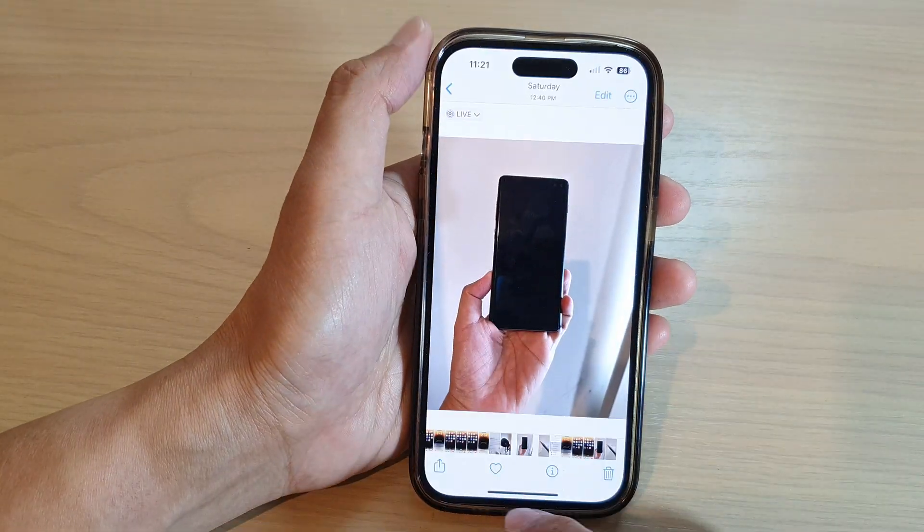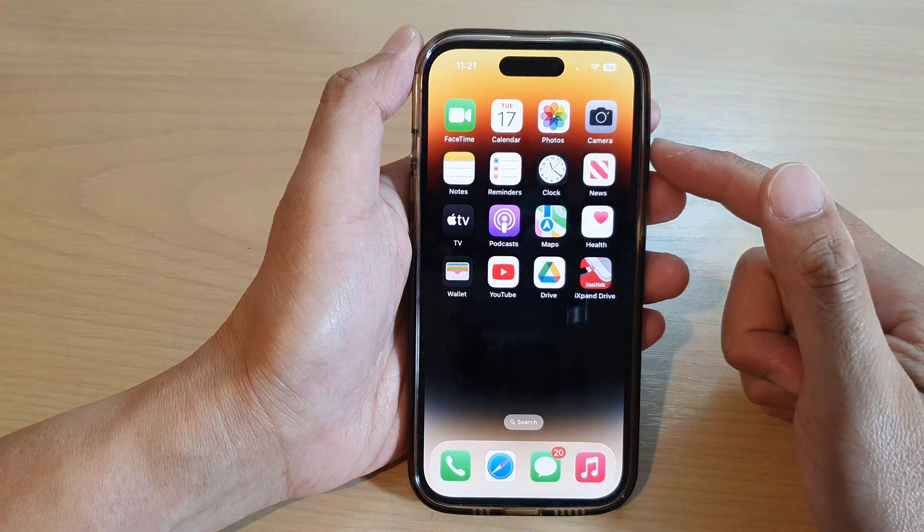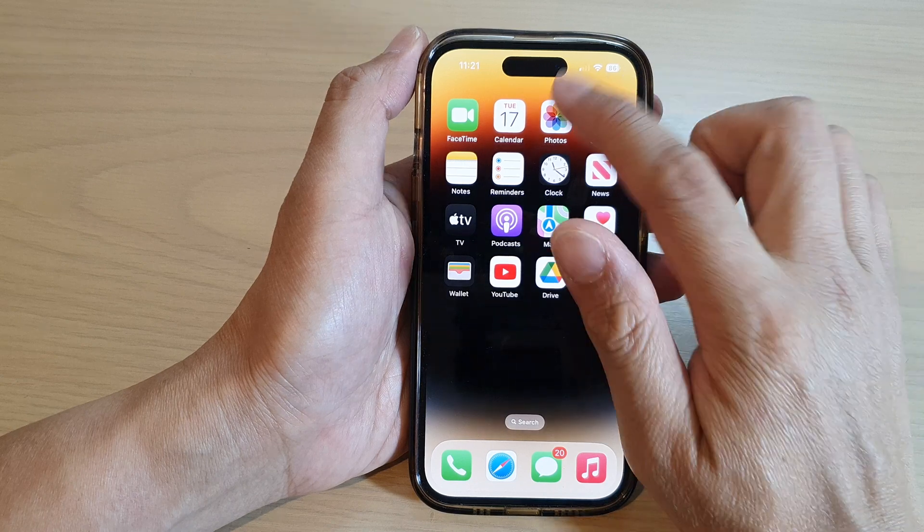First, let's go back to the home screen by swiping up at the bottom of the screen. On the home screen or in the app library, open up the Photos app.